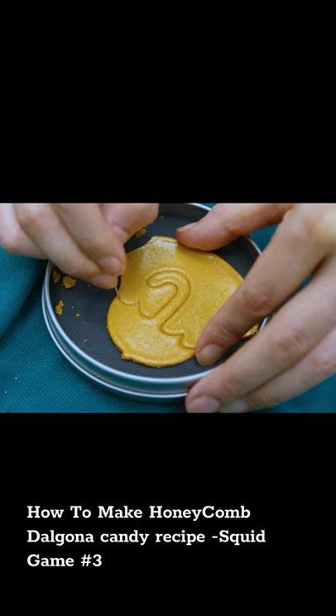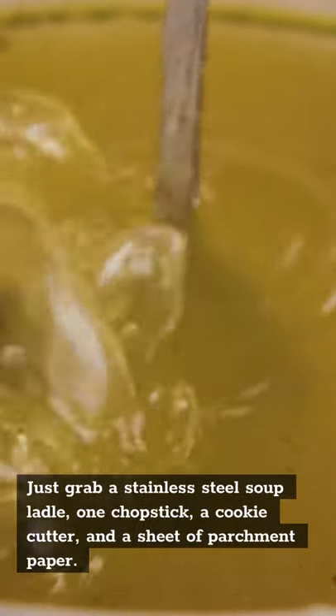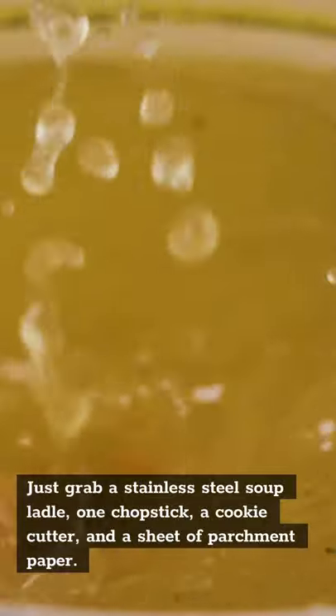How to Make Honeycomb Dalgona Candy Recipe, Squid Game No. 3. Just grab a stainless steel soup ladle, 1 chopstick, a cookie cutter, and a sheet of parchment paper.